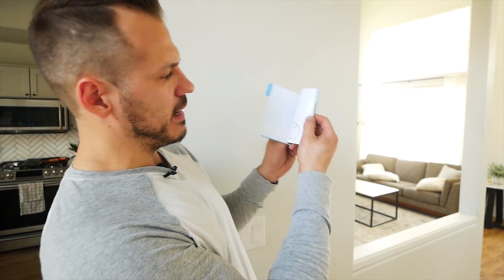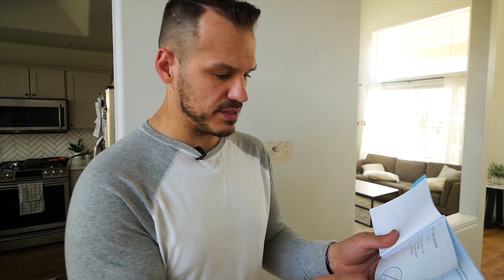We do not have a C wire on our wall. Continue guide two. Guide two install — you could be without a C wire. You will need a power extender kit located in our box.